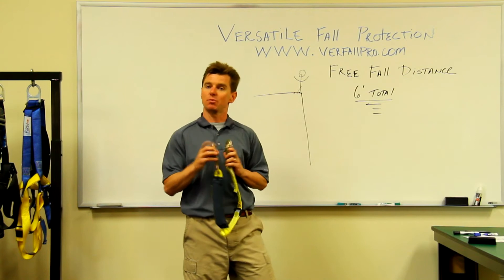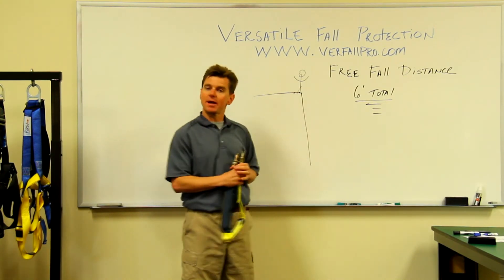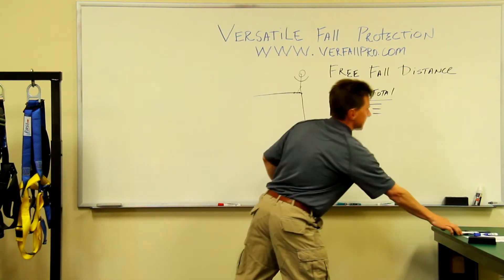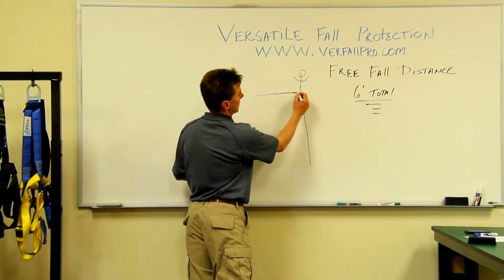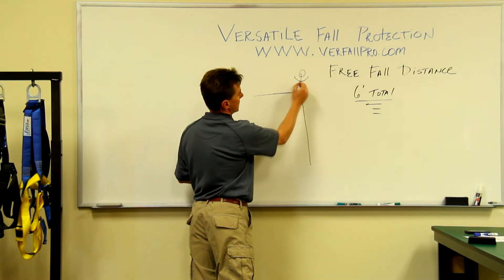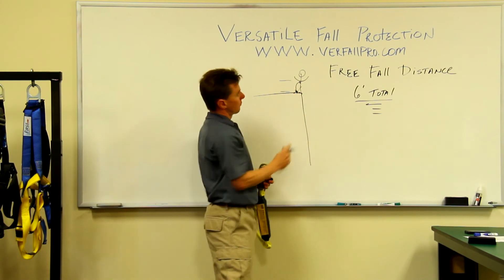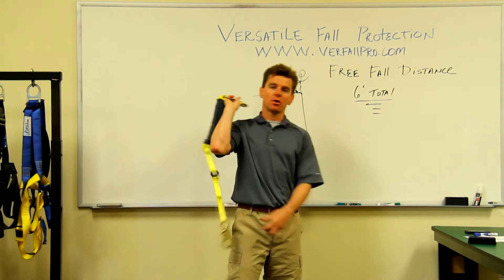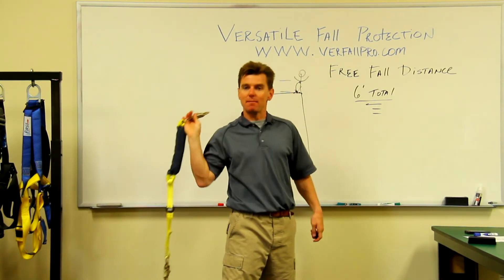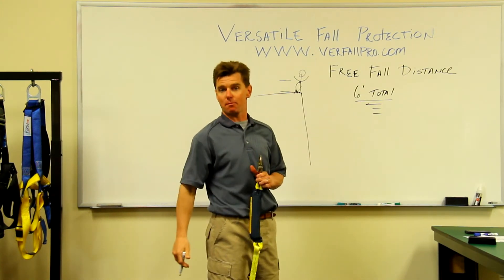That's not necessarily the case and we're going to show you today why not. Say we have a guy working at a ledge here and he is tied off right at the edge here, right at his feet. So the anchor point is at his feet. For me, I'm a shorter guy, so if I'm hooked up here and this is tied off at my feet, this is about four and a half feet or so above my anchor point.